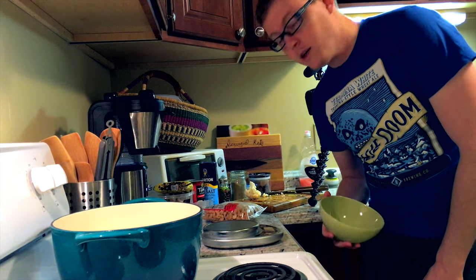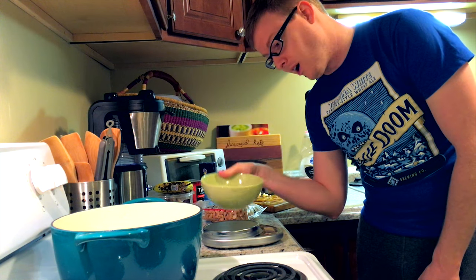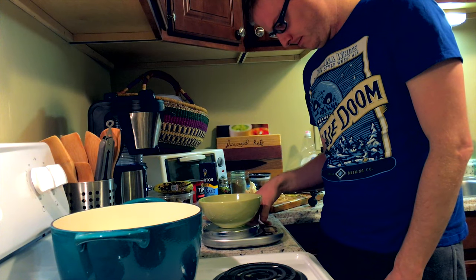Now that we've gotten the cauliflower out of the way, we're ready for our cashews. We need one and a quarter cup or 35 grams. To be as precise as possible, I'm going to put this bowl on the scale and zero it out so that the weight of the bowl doesn't factor into the weight of the cashews. We're at absolute zero.